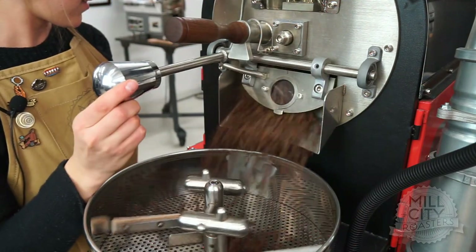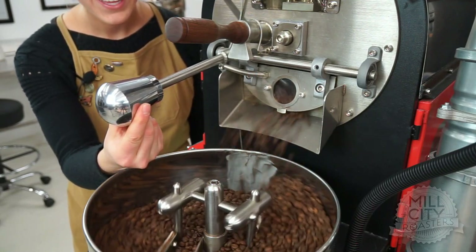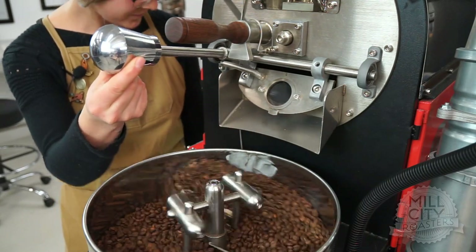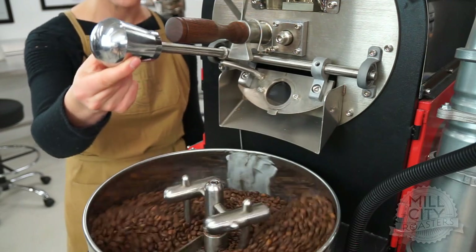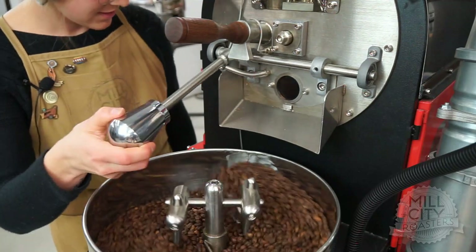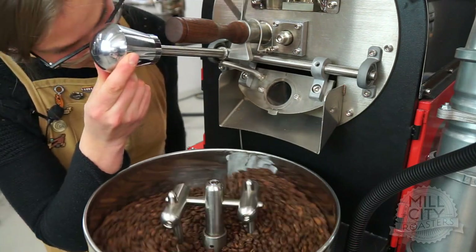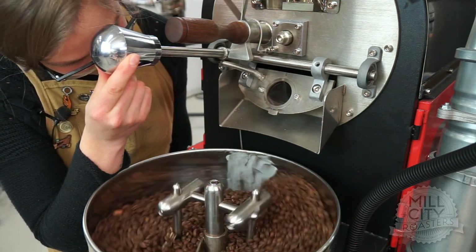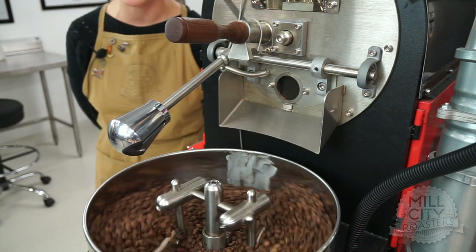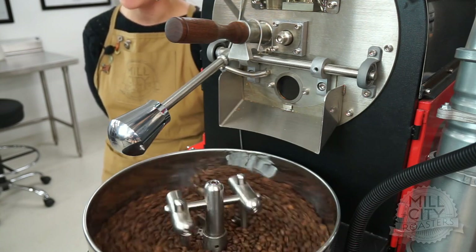Alright, I think that's it — and at 11:11, nonetheless. It's going to be a lucky roast, I have a feeling. There they go. I dropped this one at 415 on my PID — I would call that in the light to medium range. I heard one more bean in there — come on little bean — there it goes, perfect. Now I'm going to let that cool for just a moment before stopping those arms and getting in there to spread out the coffee and let it really cool. I cannot wait to cup this tomorrow — it should be really, really tasty.